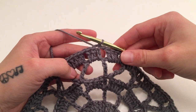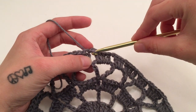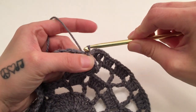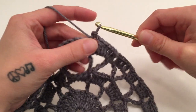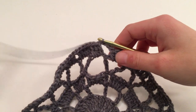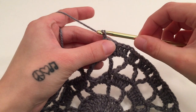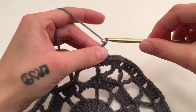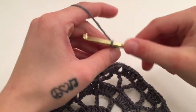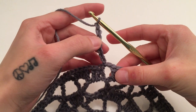For round six, we are actually going to slip stitch around the previous chain one space — it is a little weird to do but it is possible. Then we are going to chain seven, which counts as a double crochet and a chain of four.